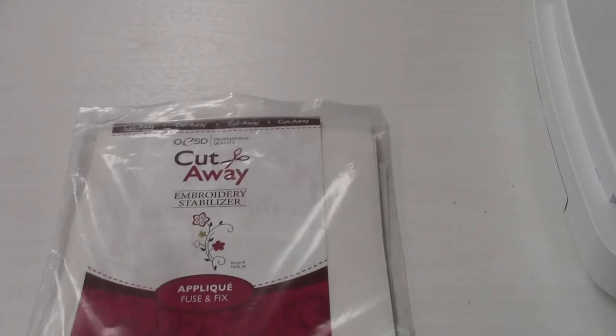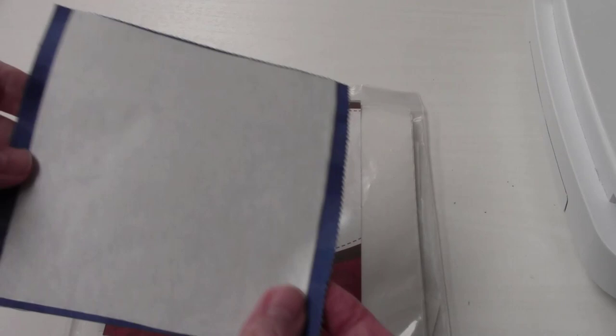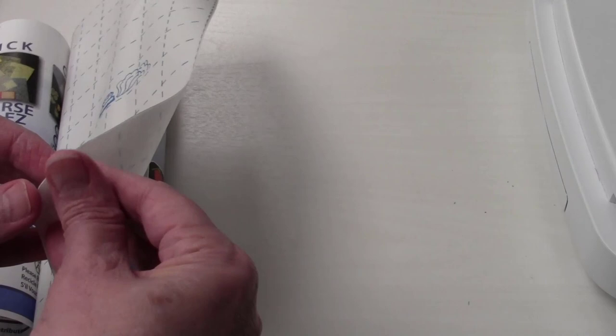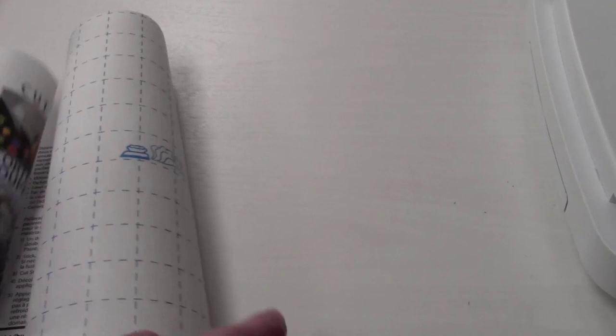For the pinwheel applique, you could back it with something like this cutaway product called Applique Fuse and Fix — that's certainly a possibility. This is what it looks like when you fuse it to the back; there's a release paper you peel away. Another product you could use is Steam-a-Seam 2 Light — same type of deal. You've got a release paper you peel away, iron it onto the wrong side of the fabric, cut your shape, then peel away the other paper, which gives you the adhesive to apply to the base fabric.